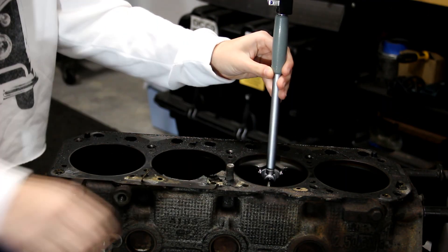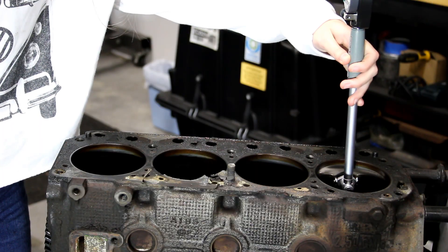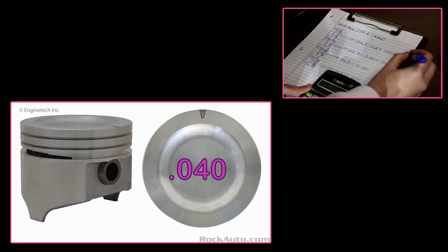I then measure cylinder 3 using the same method as I did for cylinders 1 and 2, and write down my measurements. And then cylinder 4. I then take each of the measured numbers and subtract the difference between the measured bore size and the assembled length of the bore scope. As it turns out, I'm right at 30 over in the worst spots already. While I could have my engine bored to 30 over overall, the safer bet is to simply go to the next size up and ask the machine shop to bore and hone my engine to 40 over. These engines can safely be bored to 60 over, so 40 is no huge problem.